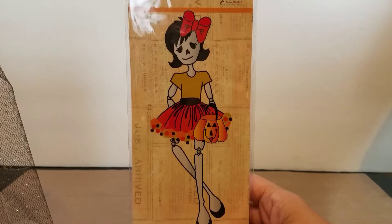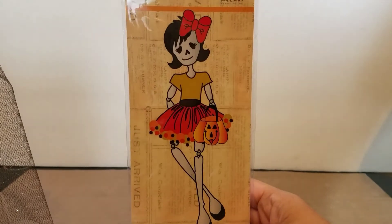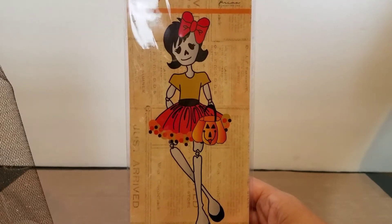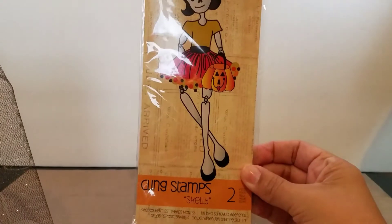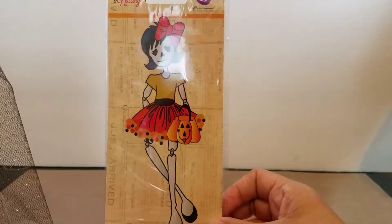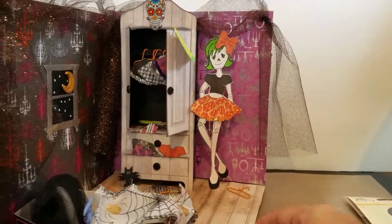All the collaborators are listed down below — everybody's uploading today. If you'd like to play along, just follow the theme and prompt, create a project, and upload it with the same title as this video. The stamp used is Skelly, one of the Halloween stamps from about two years ago.